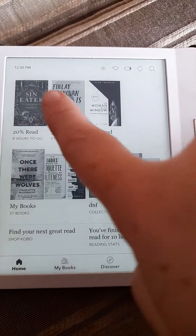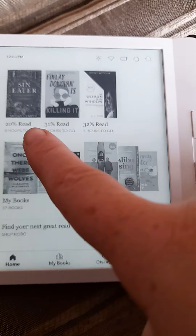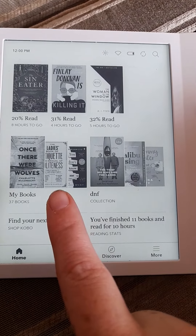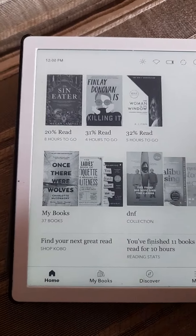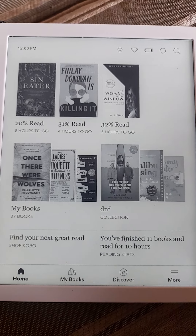So this is my front page — these are the three books I'm reading at the moment and it tells you the percentage of what you've read. This is the ones you've bought. And then you can add collections — like I put my DNF, which means 'did not finish', in a collection here. You've finished 11 books and read for 10 hours.